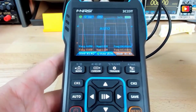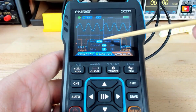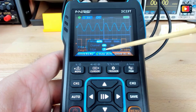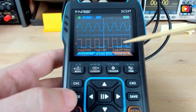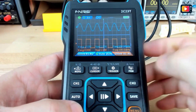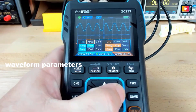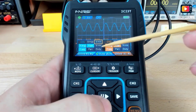The FNR-C2C23T Digital Oscilloscope Multimeter is a solid choice for those in need of a portable, multifunctional device. While it may not compete with high-end oscilloscopes in terms of bandwidth and resolution, its extensive features, dual-channel input, and robust multimeter functions make it an excellent tool for a wide range of applications. Whether you're a hobbyist or a professional needing a reliable portable solution, the FNR-C2C23T offers good value for its price point.